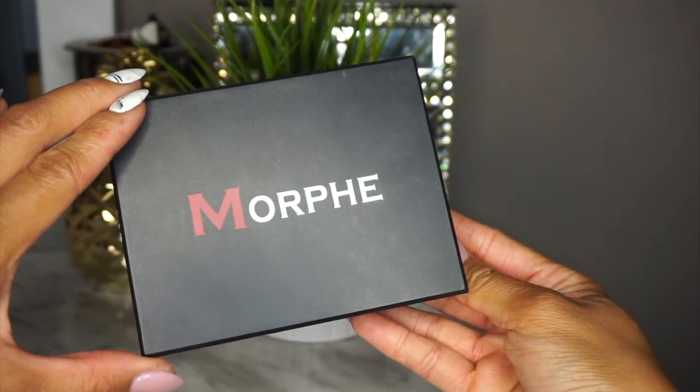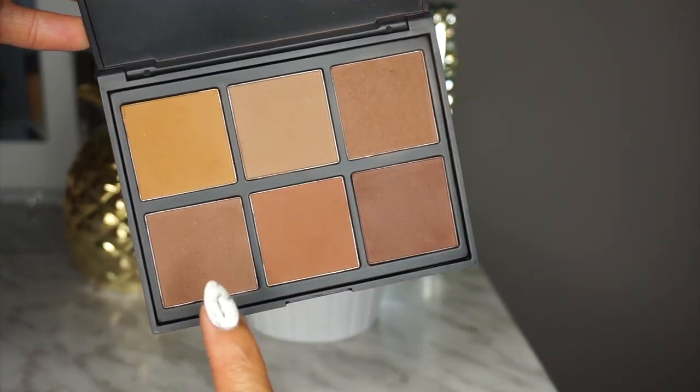And to fix my clown face I'm using this Morphe Contour Palette, and I'm going to be going in with this shade right here.